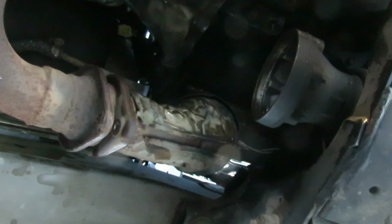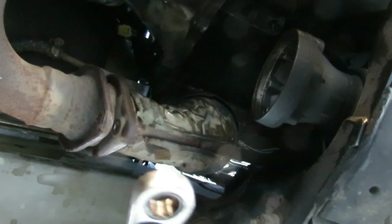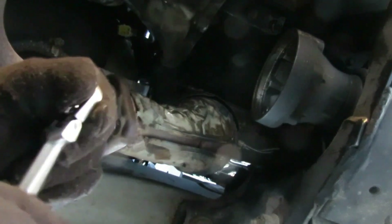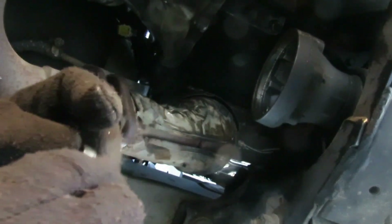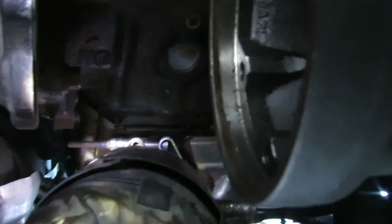The next thing we're going to do is grab a 10mm speed wrench because you're going to need it for this next step. What we're going to do is take this cat out of here, and now that I've got the room up here to do this, let's get some light. There's the clamp right there - I like these clamps, they're not that bad at all.